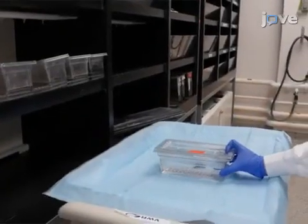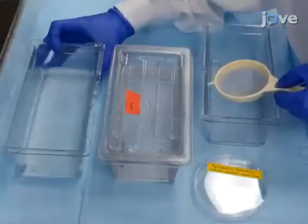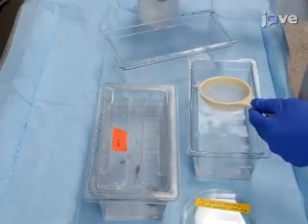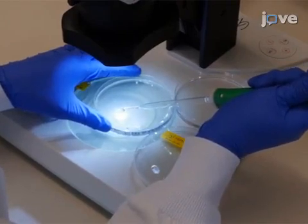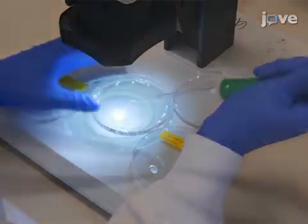After breeding adult wild-type and transgenic zebrafish, collect embryos at 15-minute intervals according to facility and institution-approved standard operating procedures. At least two hours later, transfer 100 to 300 fertilized embryos from a single time point into a new petri dish containing fresh egg water, and use fine forceps to manually remove the chorion from each embryo.